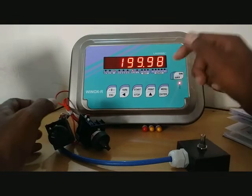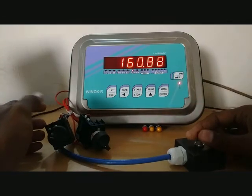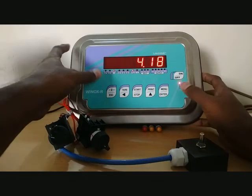Now we will bring the weight to zero using the load cell simulator and set some values. Press menu.